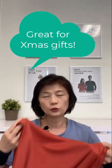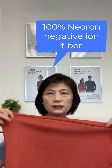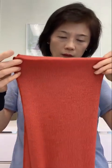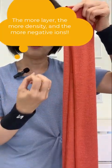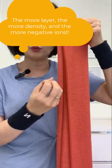Let me show you why this is such a great product. You can see close up the weave — it's 100% neuron. It's really quite long. What I want to share with you is the principle of negative ion, which is the density factor. The more dense the fiber, the more fibers are together to create more negative ion.